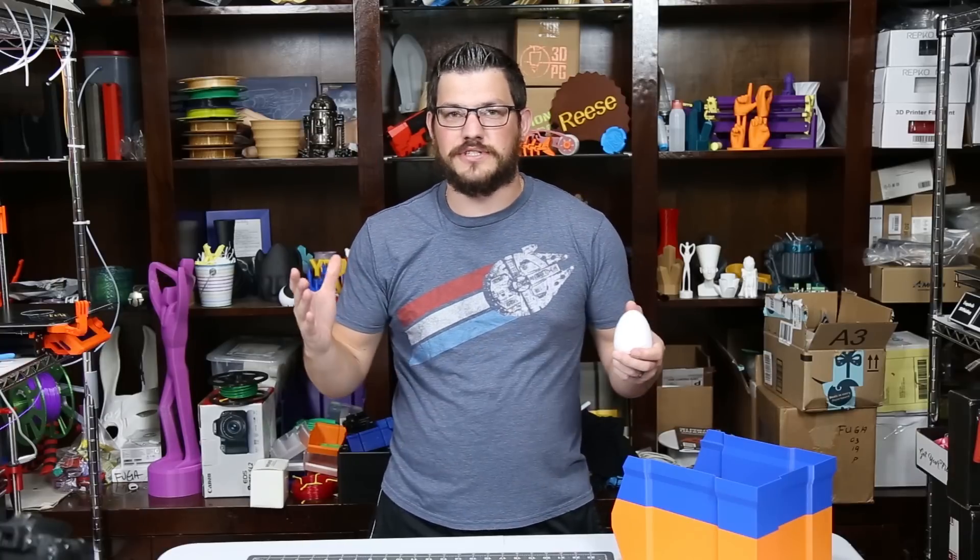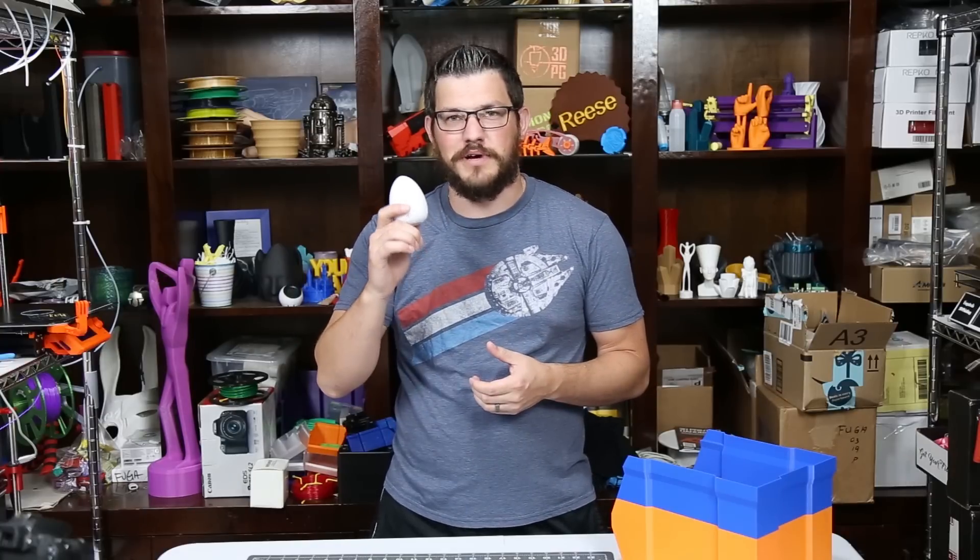What's up guys, Shane here from Fugatech 3D Printing. Easter's coming up, so we're going to do an Easter special. Let me show you what to print.